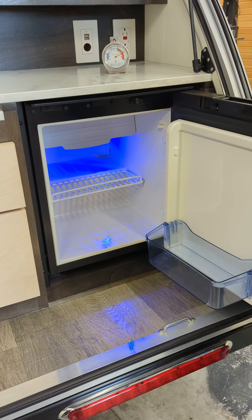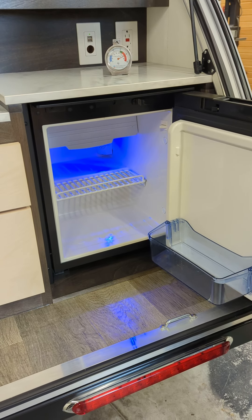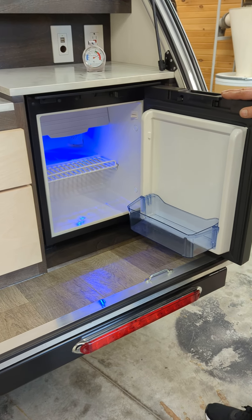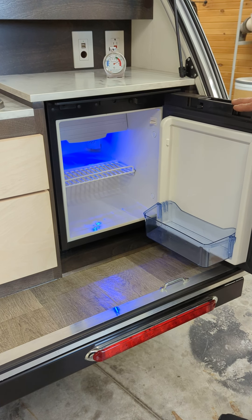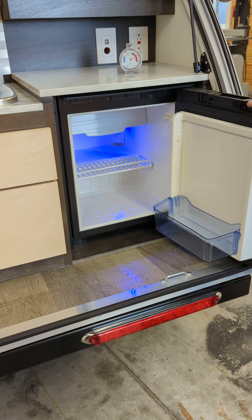This is what they call a compressor-style fridge, which uses a compressor like an air conditioner. It's not the absorption type, which uses a little bit more power and is less efficient. So if you ever decide to get an RV fridge for your camper or trailer, make sure it's a compressor — not the other type. They kind of lack the performance and efficiency.